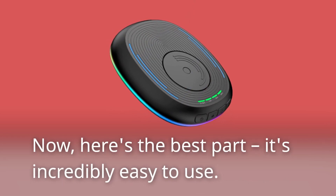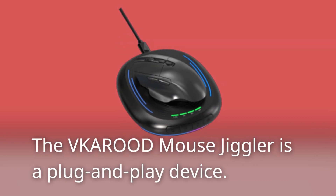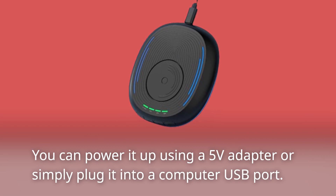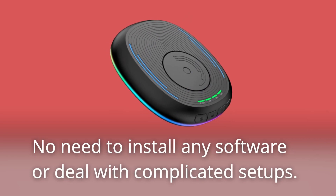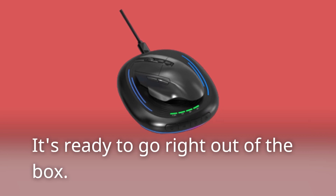Here's the best part — it's incredibly easy to use. The VKAROD Mouse Jiggler is a plug-and-play device. You can power it up using a 5V adapter or simply plug it into a computer USB port. No need to install any software or deal with complicated setups. It's ready to go right out of the box.